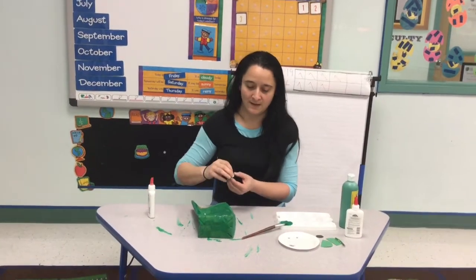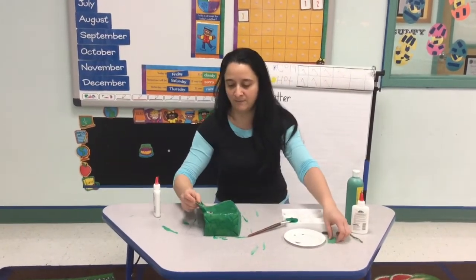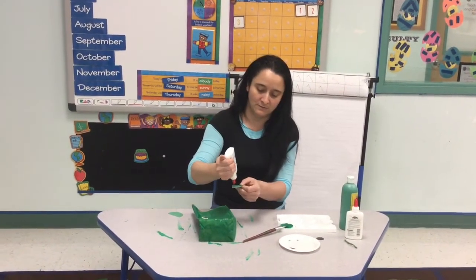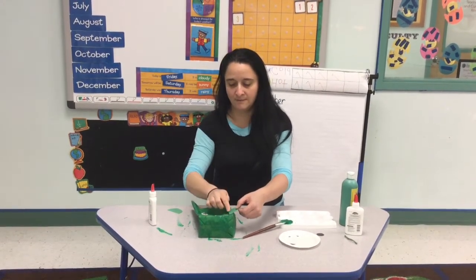After I add the eyes, I'm going to add his ears. I'm just going to put them right on top here — get some glue, and add one.